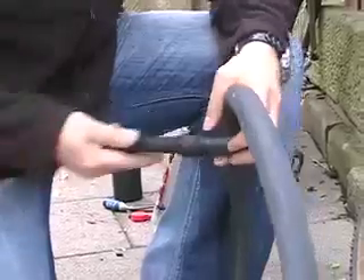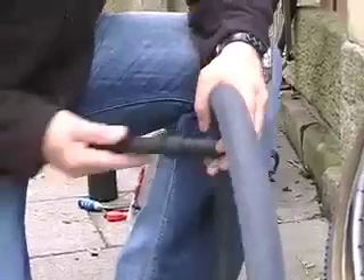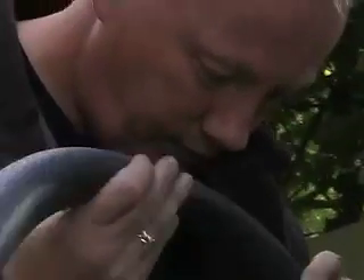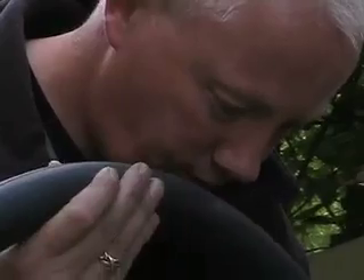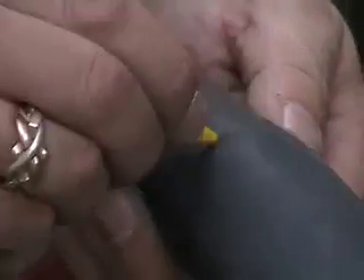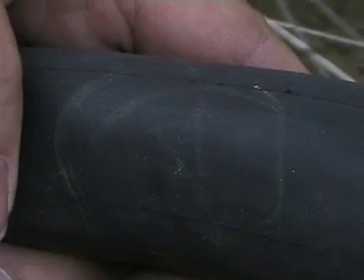If you don't know where the tube has been pierced, get some air into it so the leak gives the game away. Blow it up until it's fat and use your lips to find the rush of escaping air. Once you've got your hole, mark it with the crayon. Holes can disappear before your very eyes.